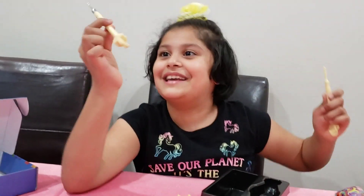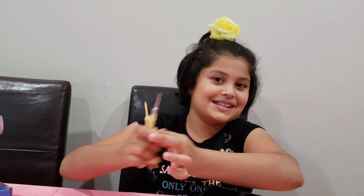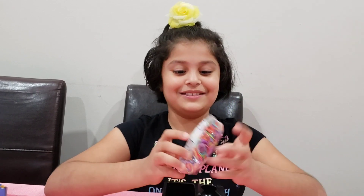So excited to use you. In case this one breaks or this one breaks, I could always have one more. I'm just so excited.